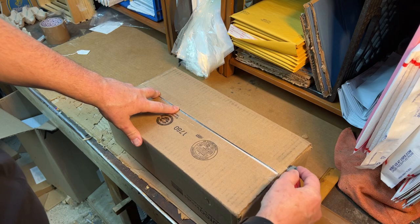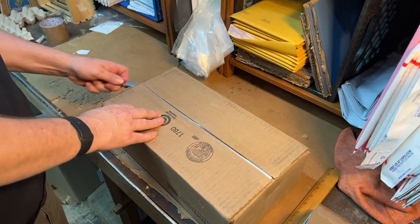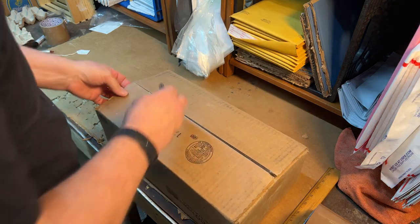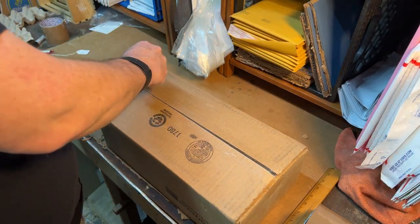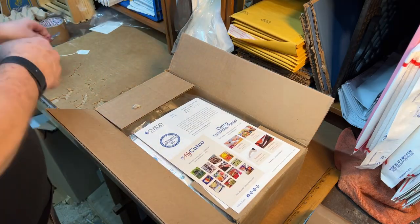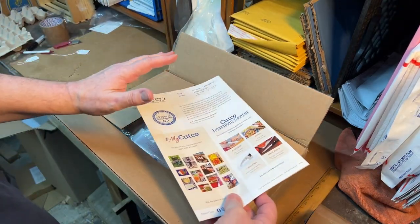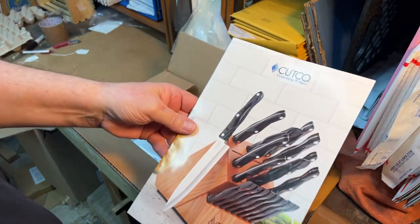Are we ready? I'll open it on the bottom and see what happens. It looks like there's a piece of paper down there. Now, these were all sent to the repair shop, remember? So they sent me a new catalog.